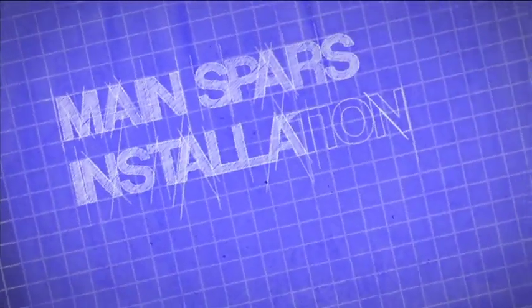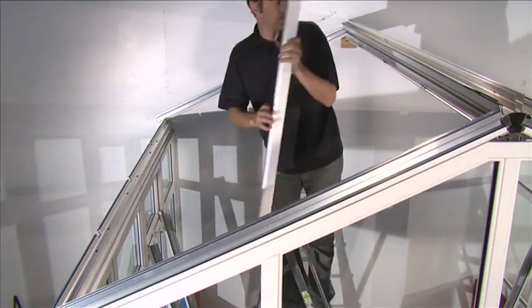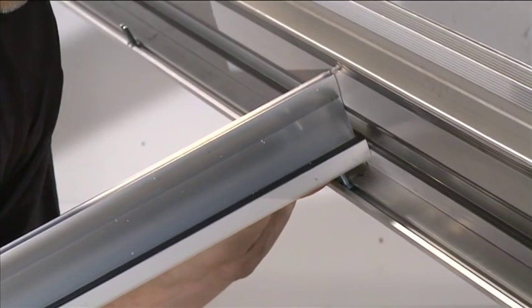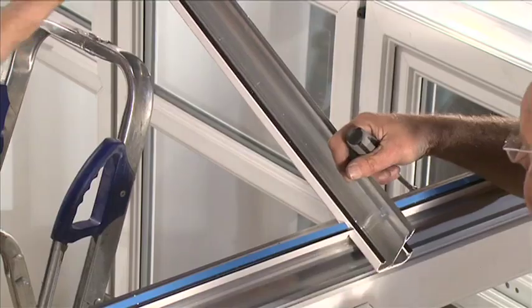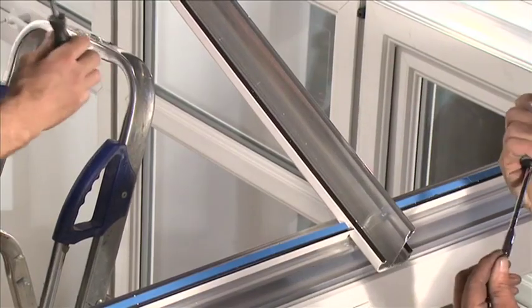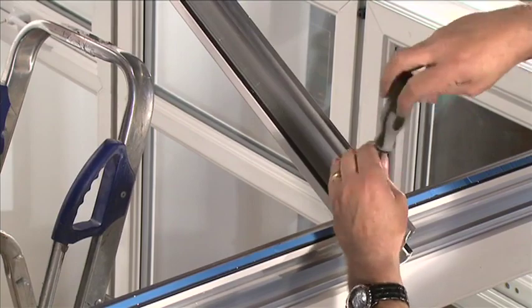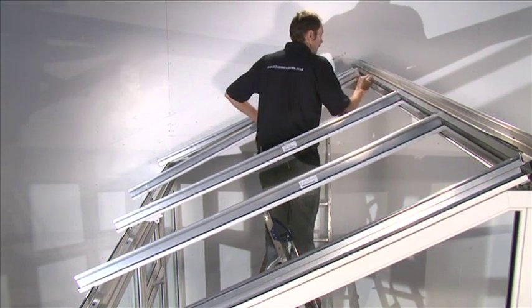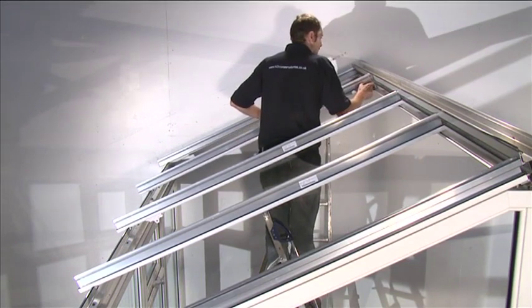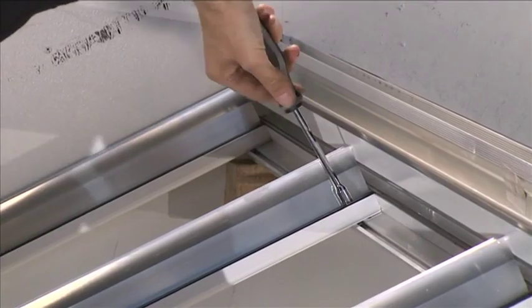Main spars installation. The main spars are the bars that attach to the ridge. When starting to fit the bars, work anti-clockwise. Remove the protective film from the spar undercladding. Slot the spar holes over the M5 x 25 mm bolts in the double retainers located in the ridge. Do the same for the holes at the bottom of the spar which connects to the M5 x 25 mm bolts in the double retainers located in the eaves beam. Loosely thread on the M5 locking nuts. Repeat for all bars that connect to the same side of the ridge. Check spar position before tightening the M5 locking nuts. See your roof plan.